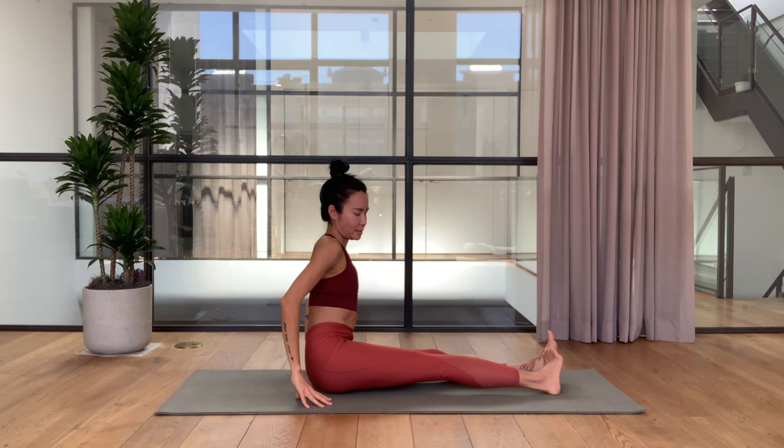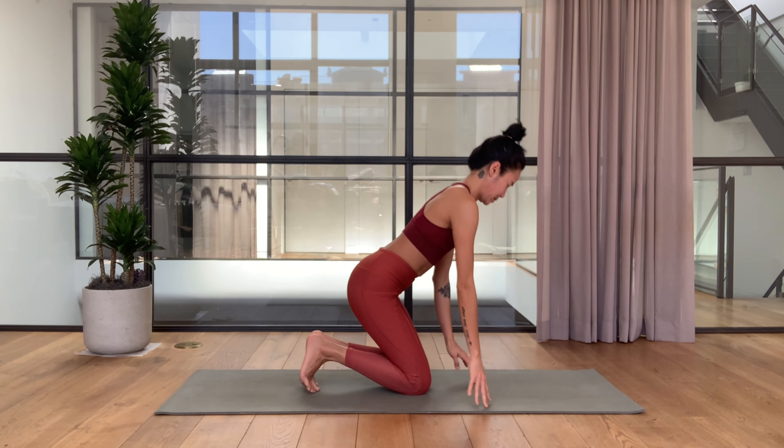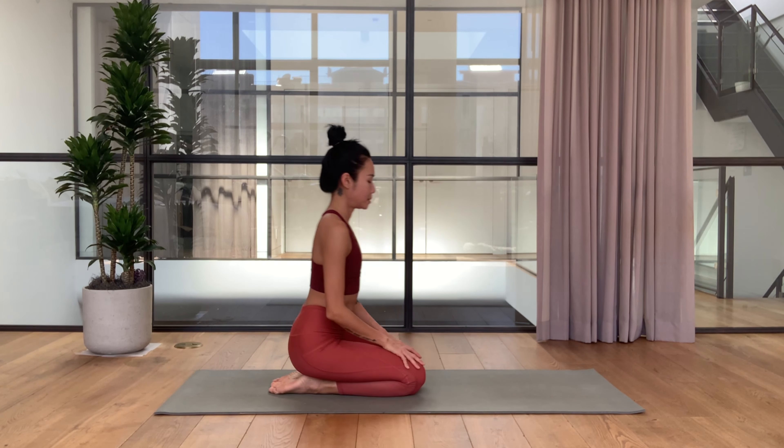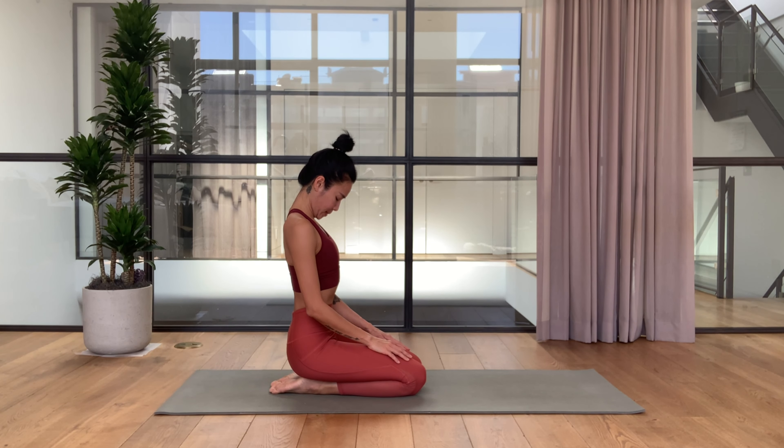From here we're going to stretch the neck. First you can sit in cross legs or you can sit on the heels like myself. Lift the sternum up, keep your ears in line with your shoulders, hips, and side ribs. With the chest lift, exhale just bring your chin to your chest. As your chin is coming down, think of lifting your chest up to your chin. Inhale lift the head up.